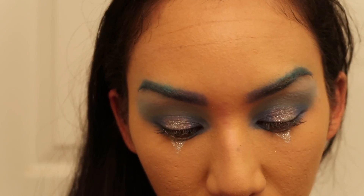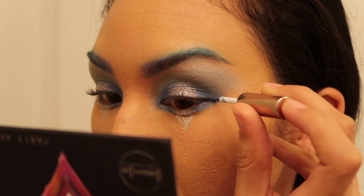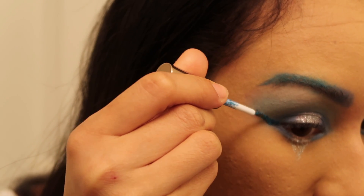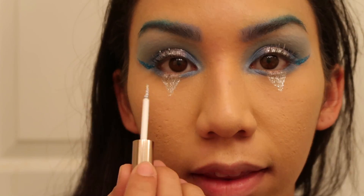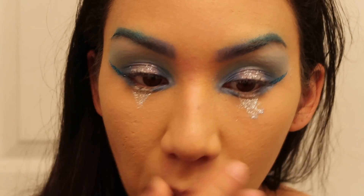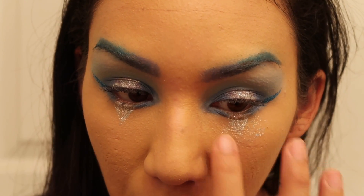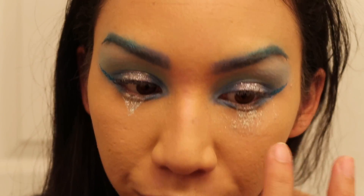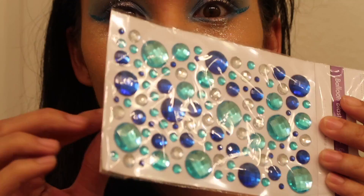Now I'm gonna take this blue glitter and make a little wing on the side. Actually, I don't really like how this came out — it looks more clown-like. So let's move it around a bit, add a little more, and then use my finger to spread it around the whole area so it looks more random and not like a triangle clown shape.